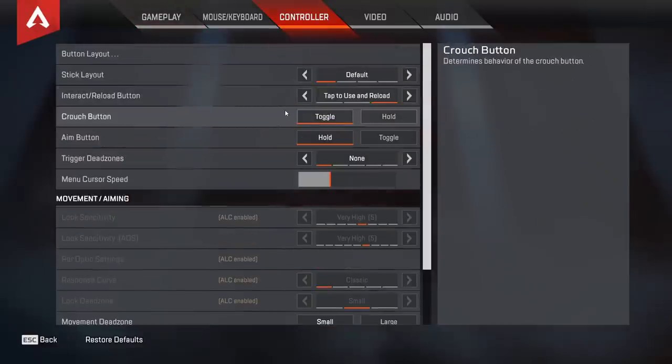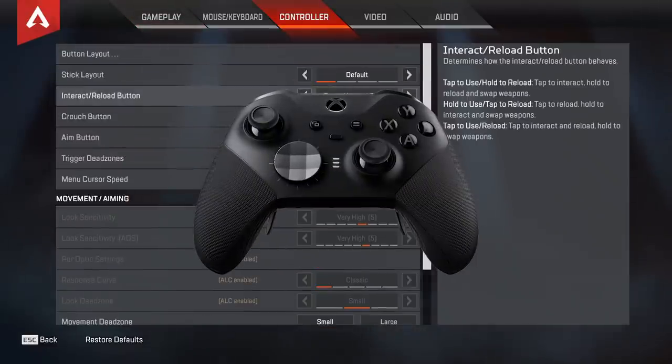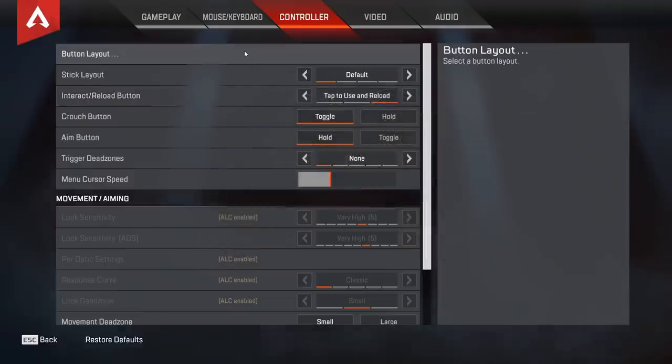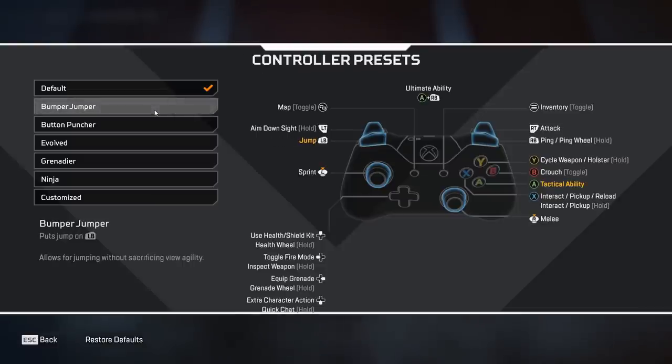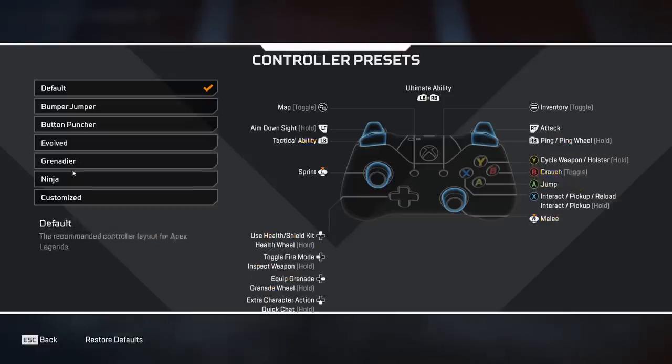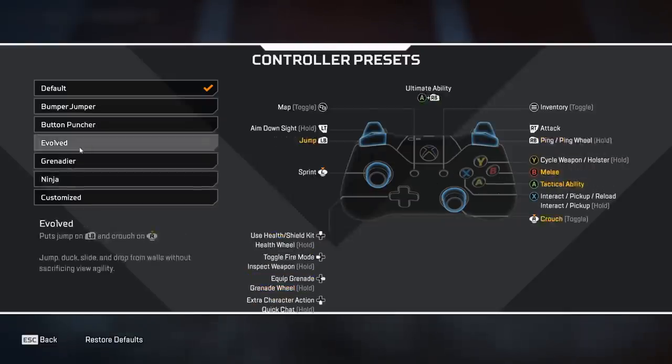I want to start off by saying I use an Elite 2 Xbox controller with two paddles. My left paddle is B and my right one is A, so that would be slide and jump. For the button layout I use default. Bumper Jumper is really good if you don't have paddles — I used to use that in previous games.